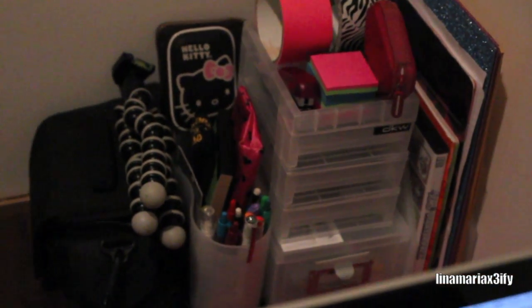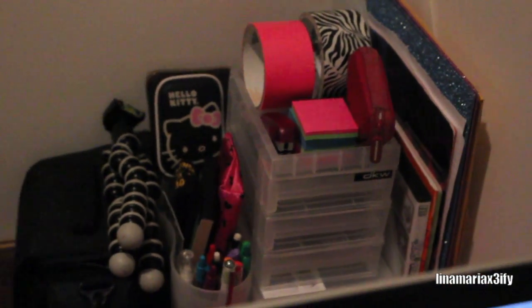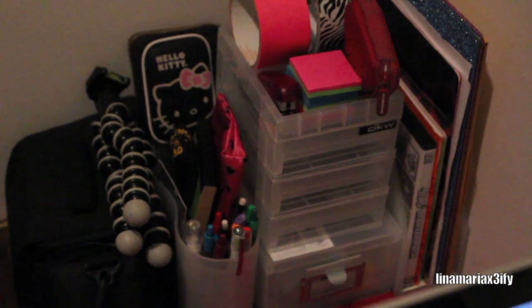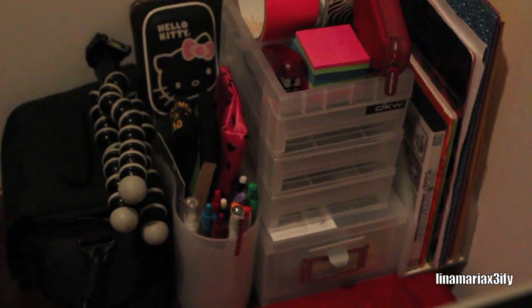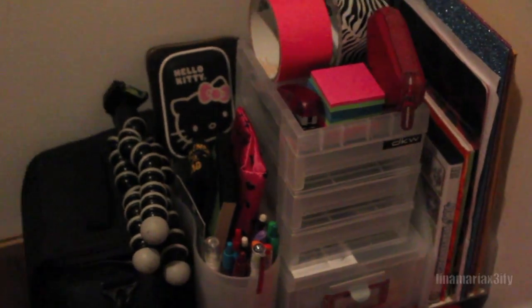One day when I do have a real desk, but this looks much better than my box before. I hope you guys like this video and maybe get inspired to organize whatever little space you have. Talk to you guys later — take care because I care, and I love you. Bye!